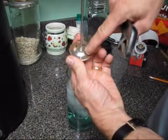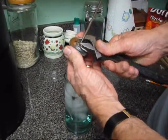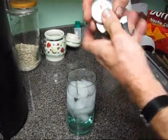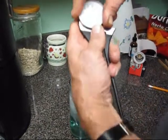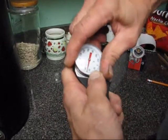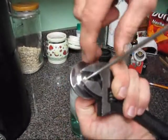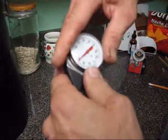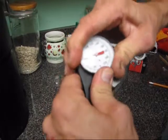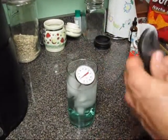What you do is you flip it around to the back, and you see that nut right there I'm pointing out? There's a little nut right there. You put an adjustable wrench on that nut, and you hold that nut and then you turn the dial. As you turn the dial, it actually moves the dial — the little red pointer line stays in place while the dial moves back and forth. The dial moves and the pointer stays in place, so that's how you adjust the pocket thermometer.